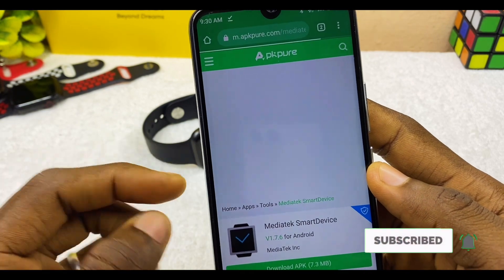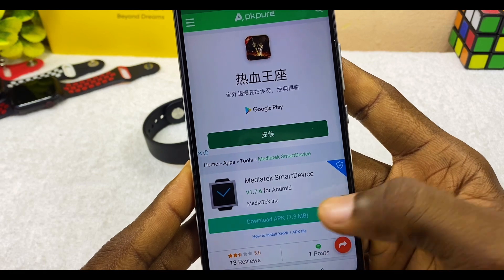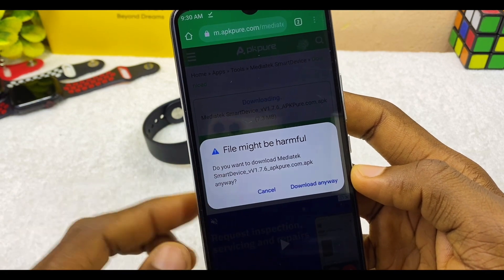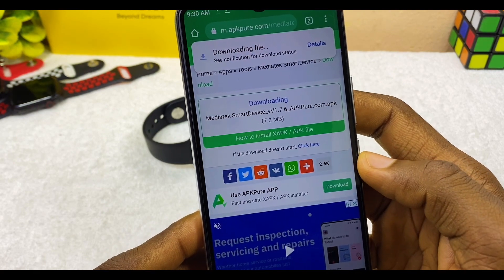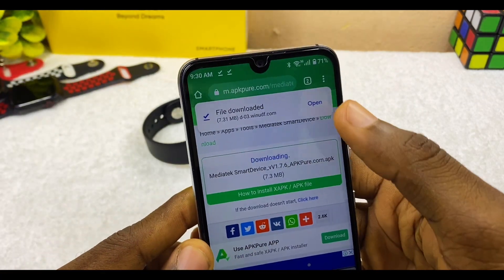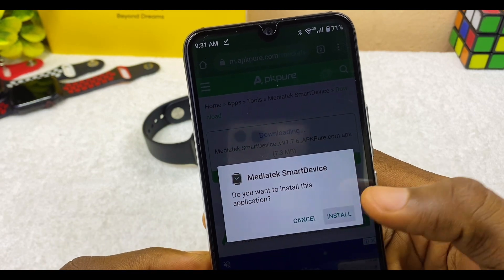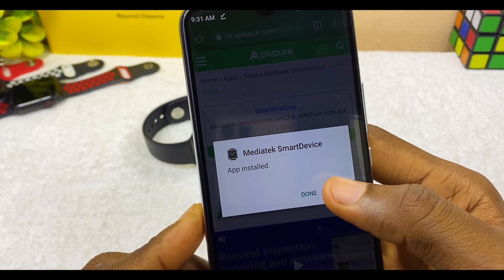On APK Pure, download the APK file which is 7.3 megabytes. Select download and you're going to see it downloading — it may say the file might be harmful, but don't worry, it is trusted. Once downloaded, open the file and select install when it asks if you want to install the MediaTek Smart Device application. It is now installed.